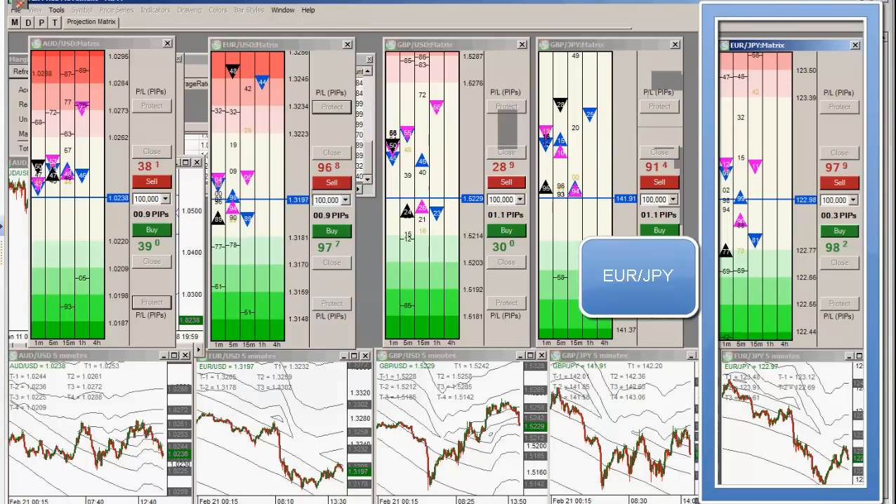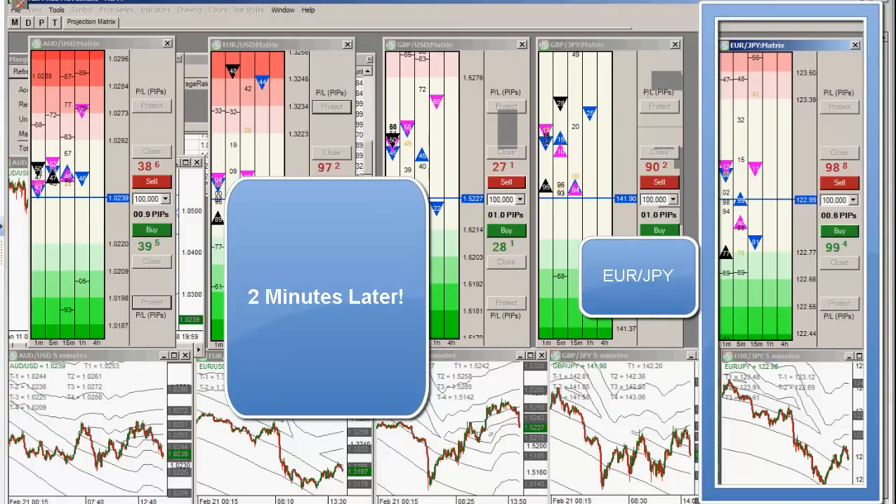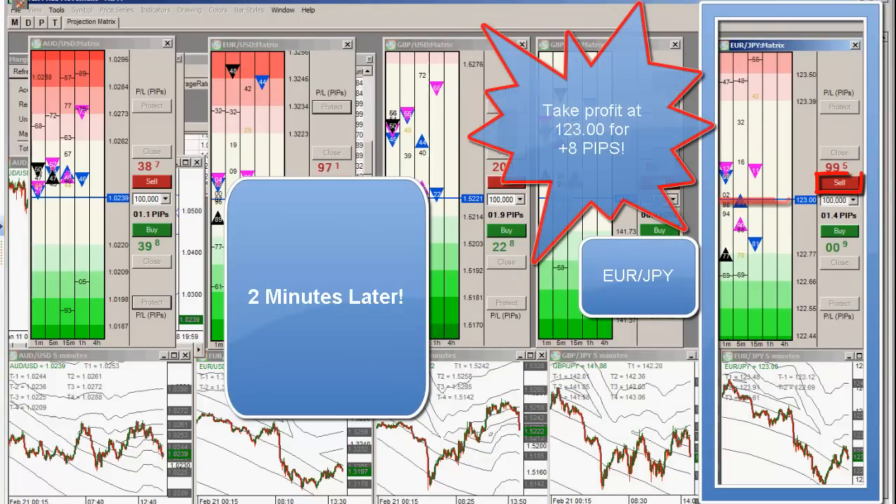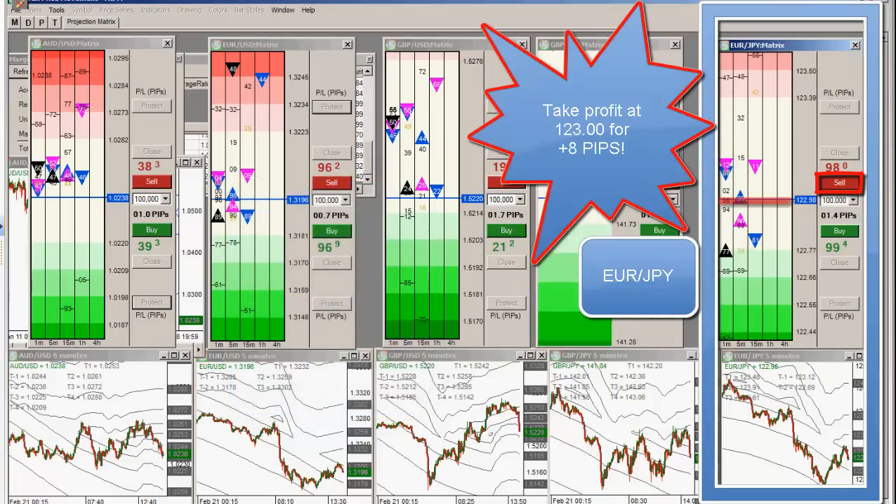Let's see if we can get this thing up. I'm taking plus eight — taking a quick plus eight.